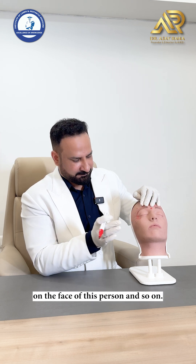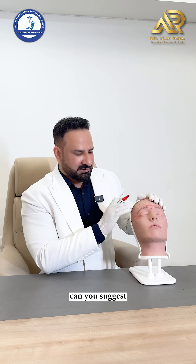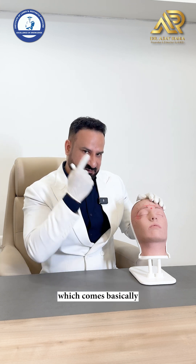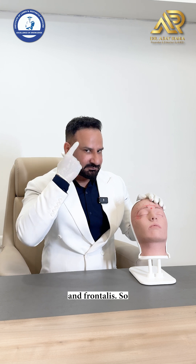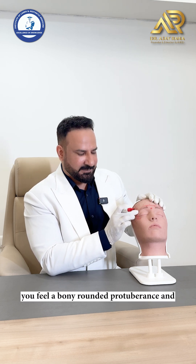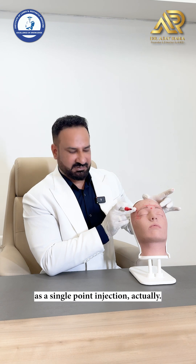Apart from this, for a single-point brow lift, tell the patient to clench the teeth. The temporal fusion line — between the temporalis and frontalis — follow that line over the brow and feel a rounded protuberance. Inject 6 units intradermally each side at that point for a lateral brow lift as a single-pointer injection.